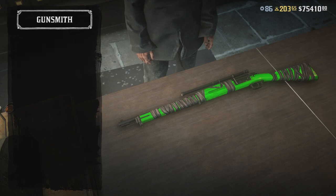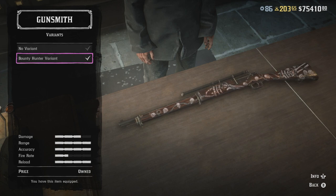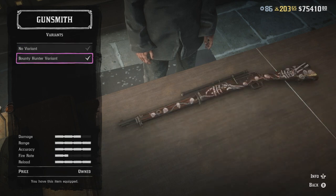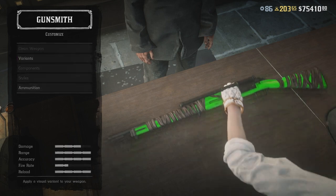Now we're going to back out, remove the gun from the table, click on bolt action rifle and then apply the bounty hunter variant. Go back again, click on bolt action rifle, variants and bounty hunter variant, and then keep repeating these steps and you'll get the white gun with the black wrap.